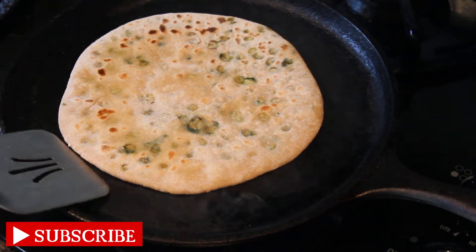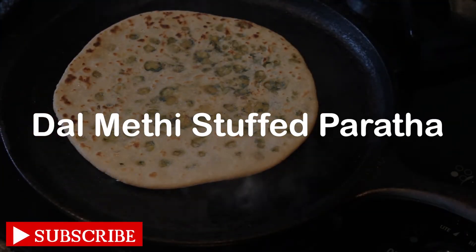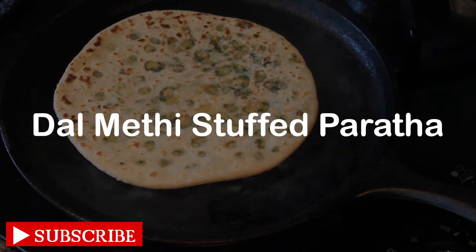Hello and welcome everyone! I am going to show you a stuffed barota recipe.